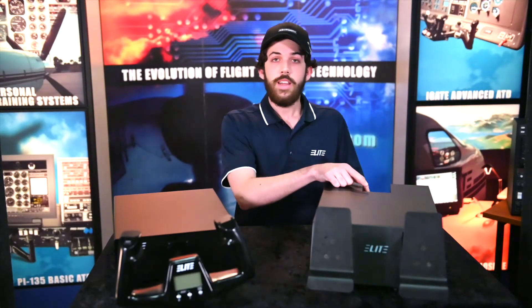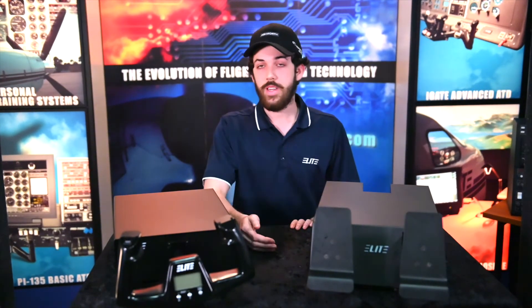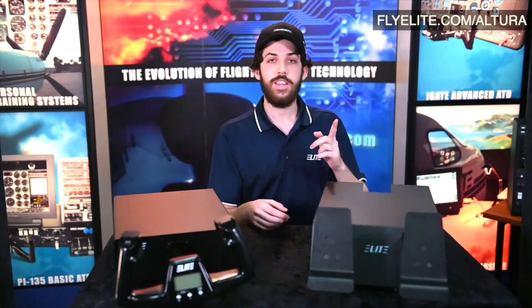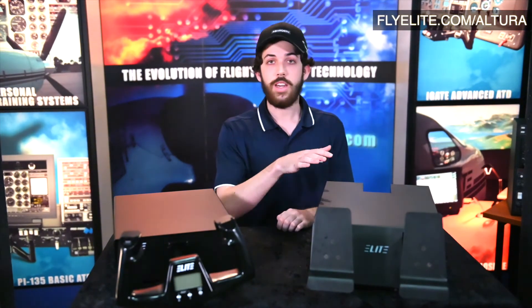Coming around back, it does have one USB for power and connectivity to the computer. It is a USB game controller device, meaning it will work with any flight simulator software that allows that form of connecting. You can go to flyelite.com/Altura to find more information on this product as well as our other Altura series products.